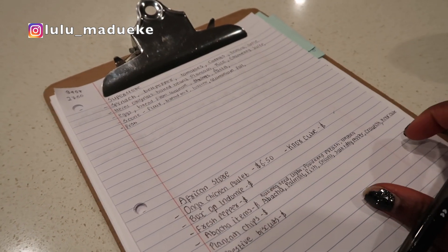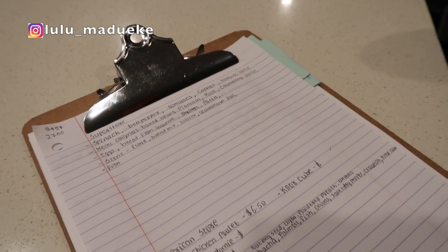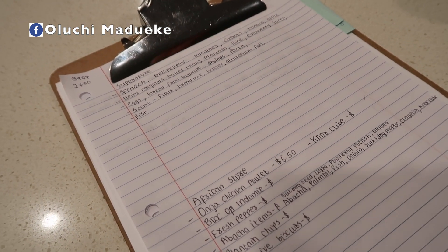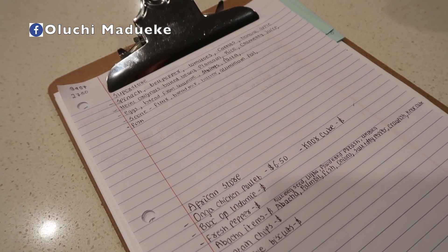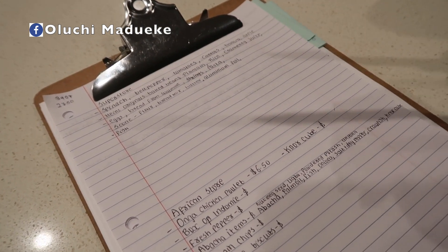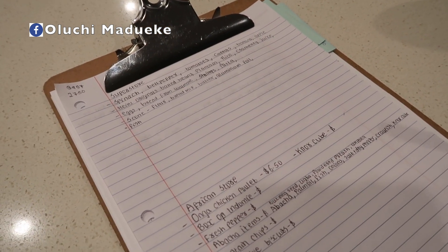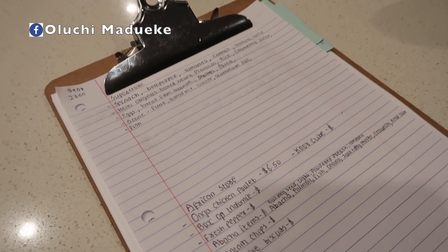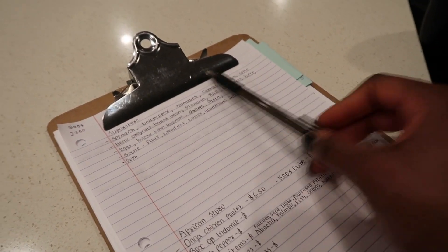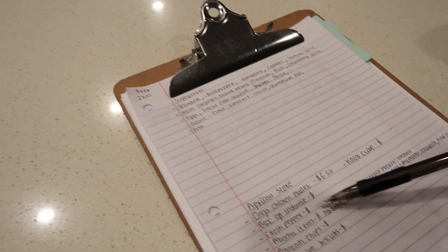I remember when we were growing up, my mom would make us get pen and paper and make a list of things we need to get — whether at the Oil Mill Market in Port Harcourt, a supermarket, or anywhere involving buying something. She'd always make us write a list. I've always done this myself too. Since I'm going to the grocery store today, I've distributed my list into things I'll get from the regular Canadian superstore and things I can only get from the African store.